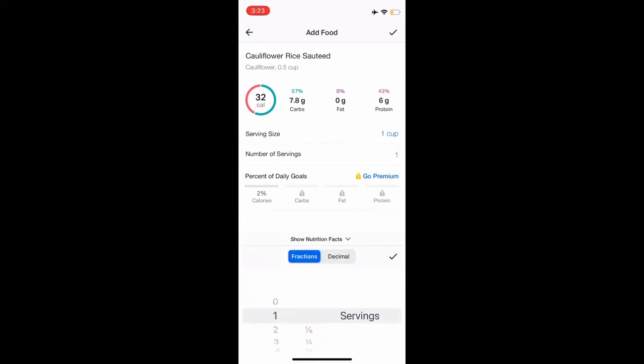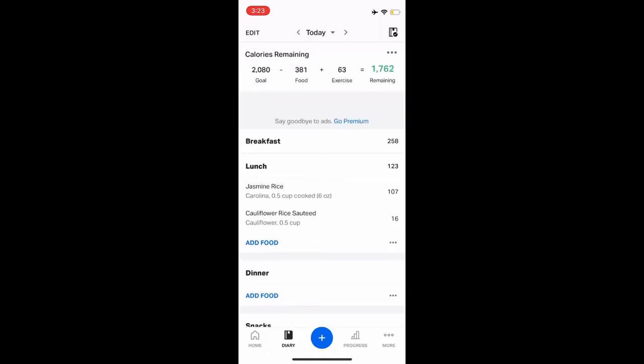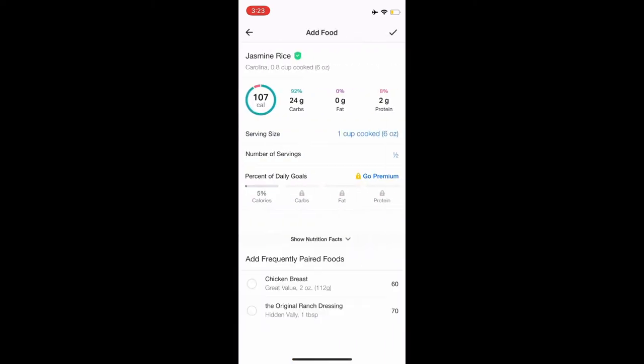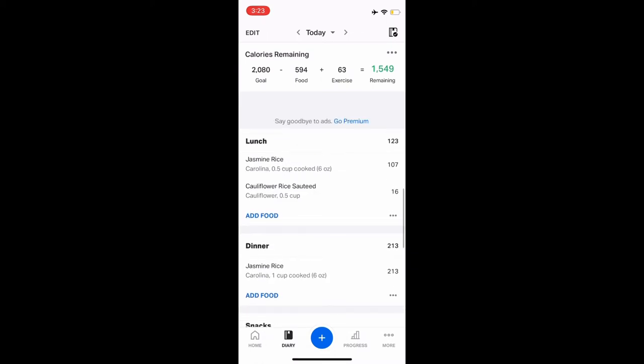Now let's look up cauliflower rice. It's 32 calories for one cup. Half a cup is 16 calories. So if you do half and half, it's only 123 calories. To compare, one cup of jasmine rice is 213 calories. So you see the difference — 123 versus 213, that's almost 100 calories difference. It's a pretty good and easy switch if you ask me.